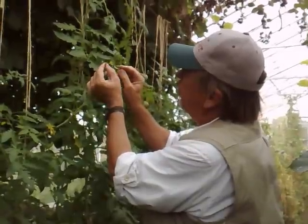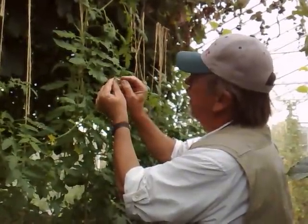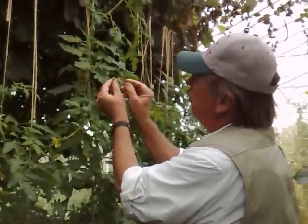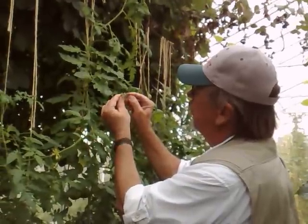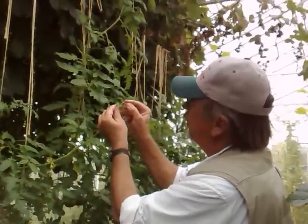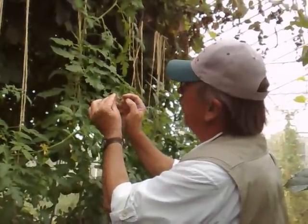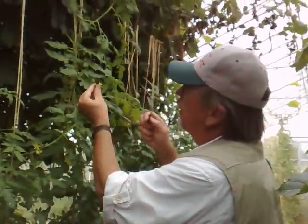And here's this immature flower. This is the stage I would have to use this as a female. The reason for that is that I know the stigma is not exerted yet. So when flowers exert out there early, I have to go to this stage to be able to emasculate it. Notice how that anther cone is stuck around the edge of the flower. That one I could safely cross; these two I couldn't because the stigma was exerted out of the anther cone.